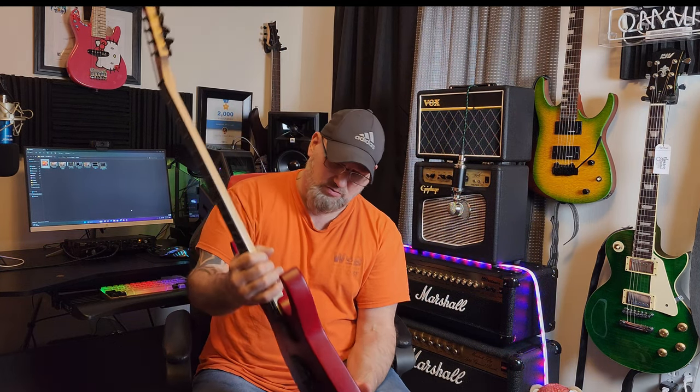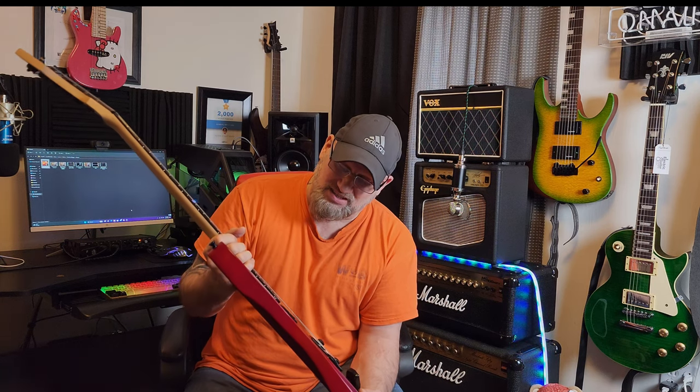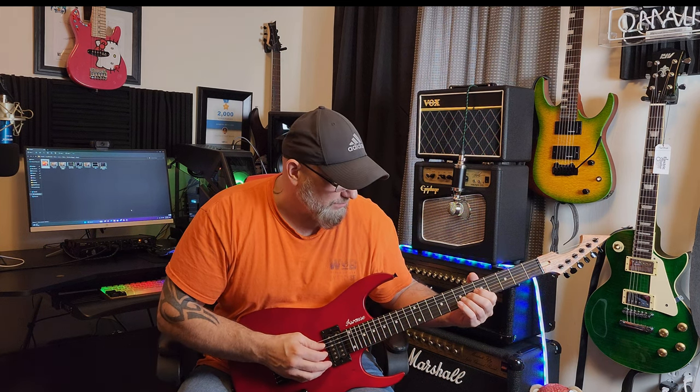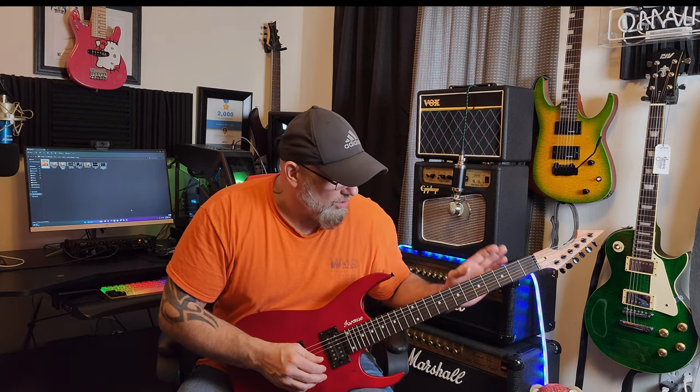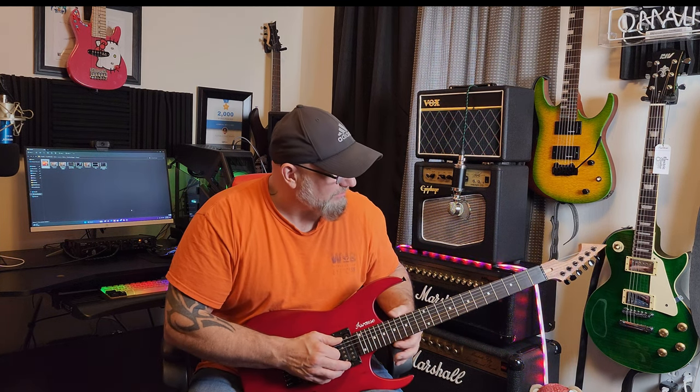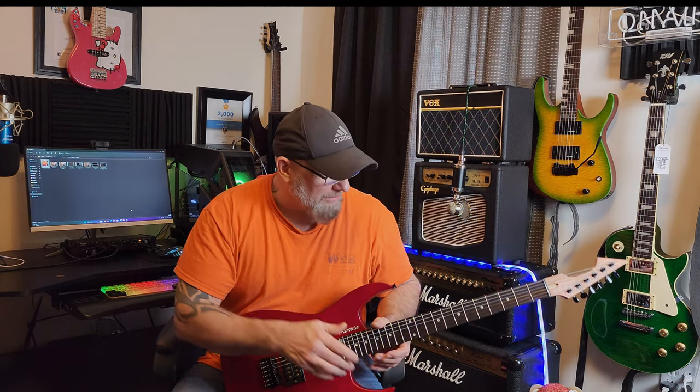Other than that, there are zero blemishes around this guitar — no chips, no nicks, no oddities, no imperfections that stand out. The sound is outstanding. These are factory strings on here; I can't say I like the feel of them, although they do sound good. They play really well. We'll probably be going to either the Orphees or some Slinkies. I'm almost considering a 10-46 on this guitar because we're going to do a lot of drop D and drop C stuff with this. The intro you saw was drop D.